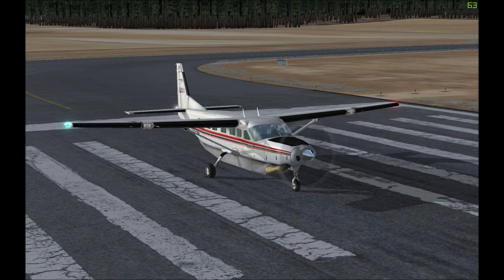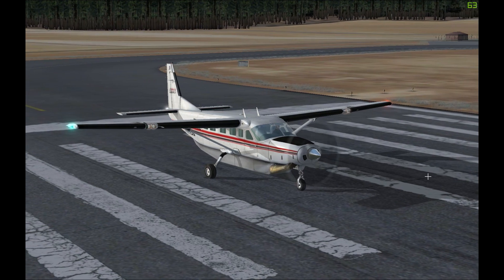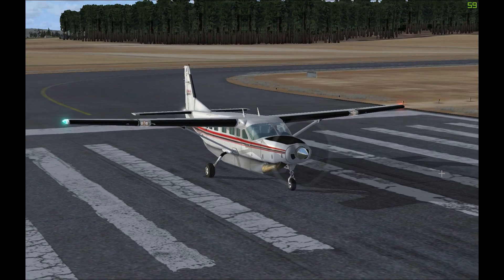Hello and welcome to this quick tutorial on the Cessna Grand Caravan, also known as the Cessna 208. This is a single engine turboprop aircraft that generally seats nine passengers but can be extended to 14. The aircraft featured in FSX is the Cessna 208B Grand Caravan variant, which is a slightly longer version of the basic plane and also holds a more powerful engine.